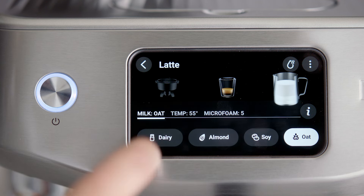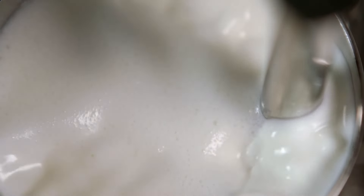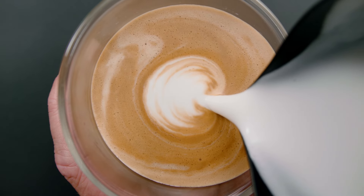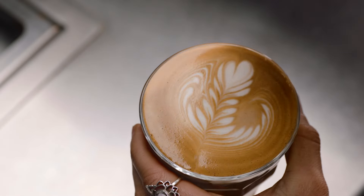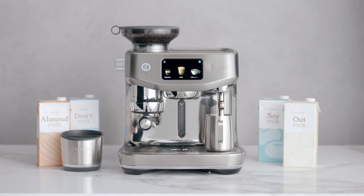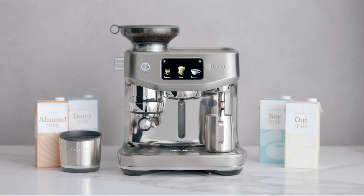If using alternative milks to regular dairy, due to their fat and protein structure, these will require different steam pressure, temperature, and duration to create silky microfoam ideal for latte art. While alternative milks are harder to texture and overheat easily compared with regular dairy milk, the Oracle Jet's AutoMilk function makes milk texturing easier than ever.